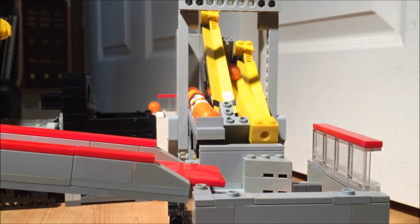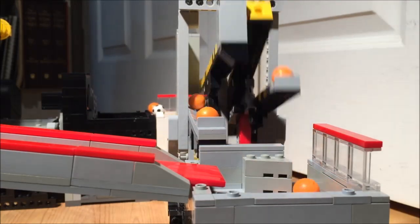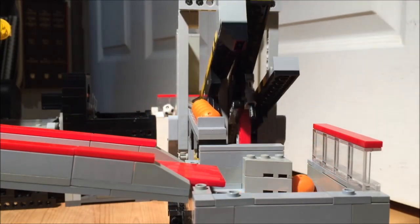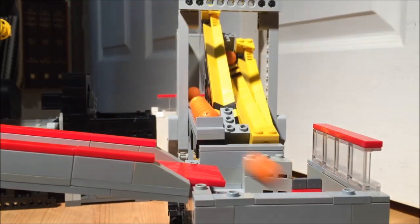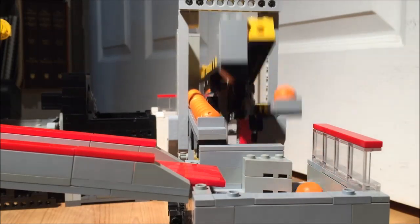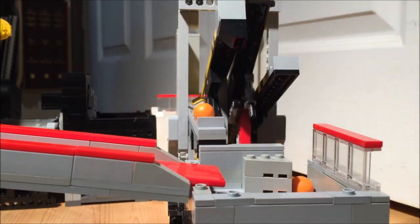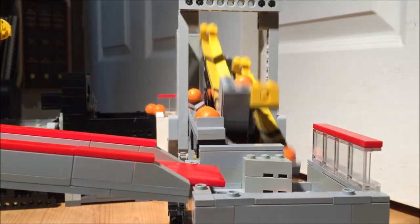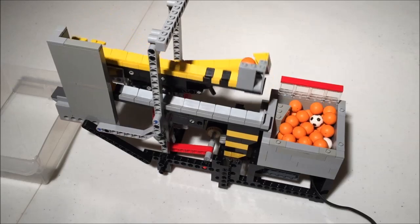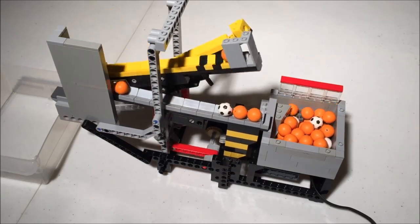At this point, the fourth and final ramp — the weighted seesaw — is as much a barrier to running the module faster as the lift itself. It takes almost a full second to empty, and the 14th ball already almost interferes with the unloading of the previous 13.